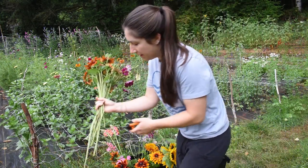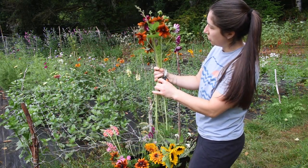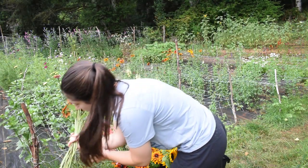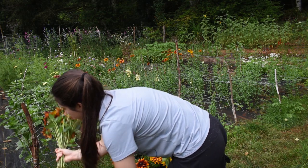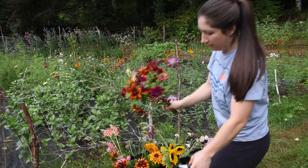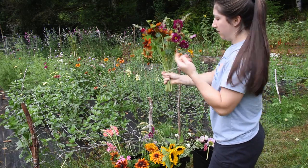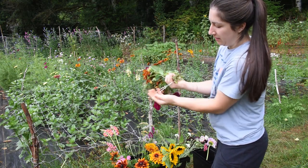Then we trim up the stems — I trim to whichever one is the shortest, double-check if I can adjust the shortest one, and then trim. Then you just add the rubber band where you've been holding it.